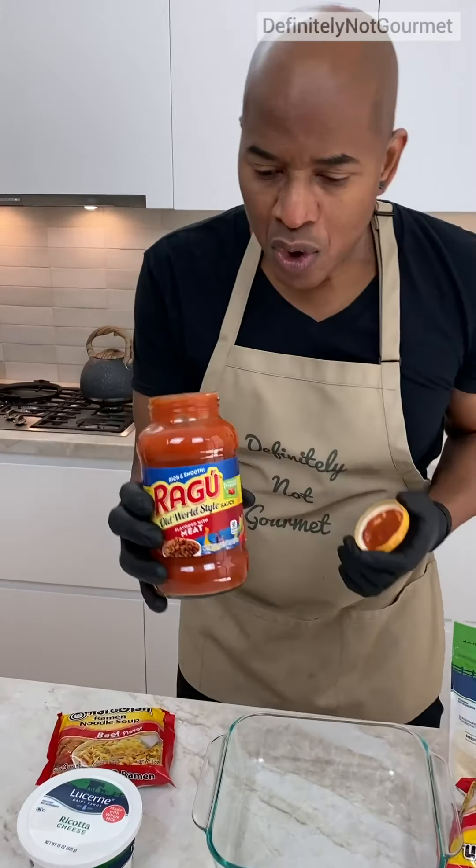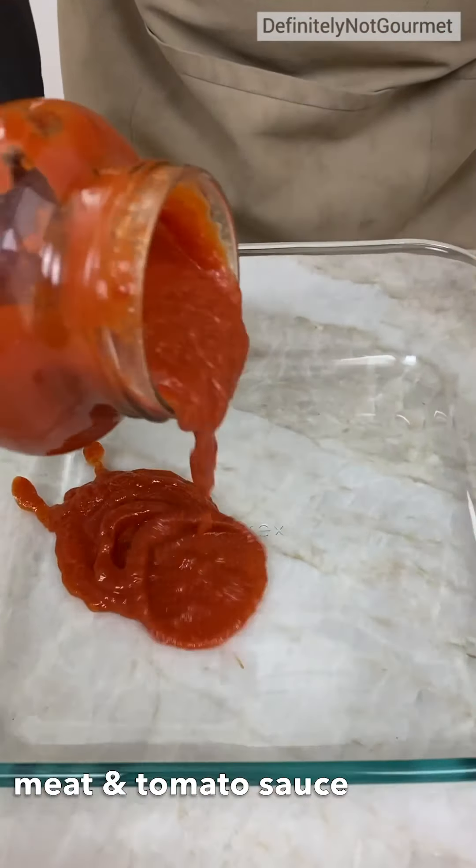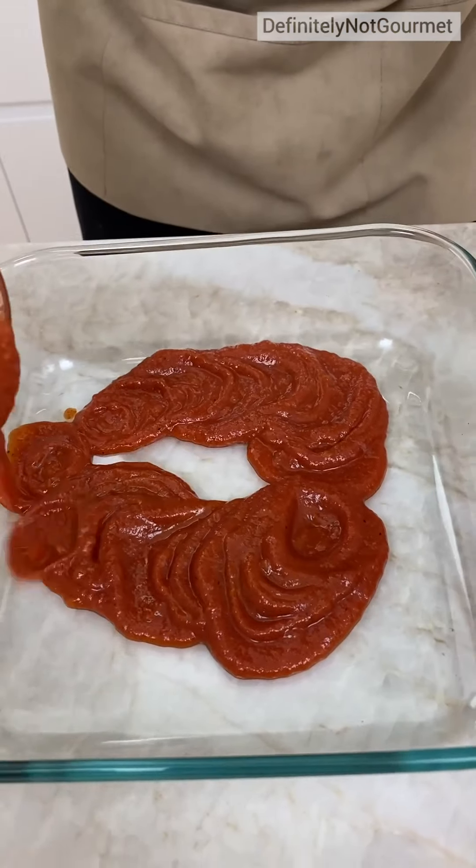Let's start off with some meat sauce. Tomato sauce. It's supposed to have meat in it. I don't know if it's real meat, you know, anybody's guess.